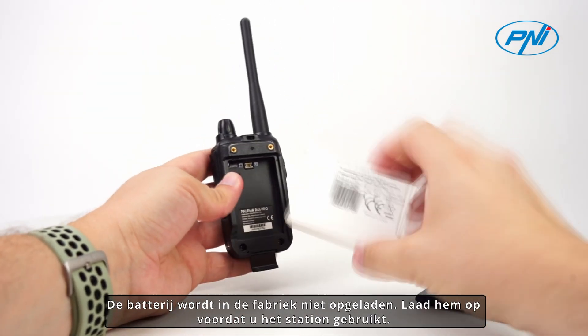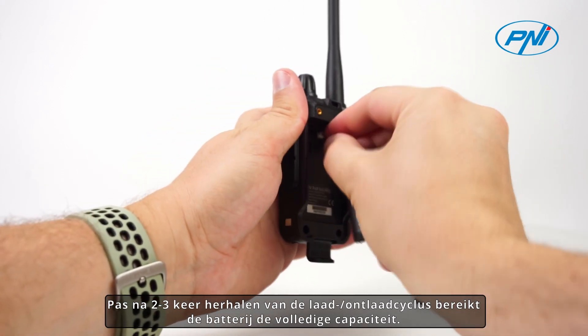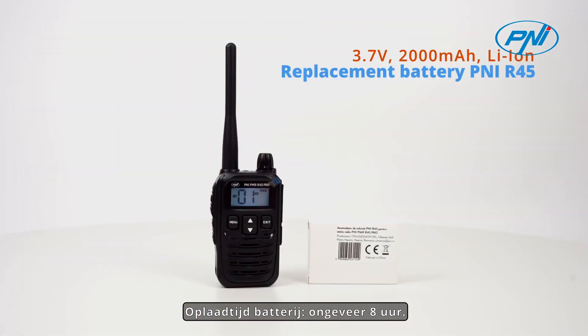The battery does not come charged from the factory, so please charge it before using the station. Only after repeating the charge-discharge cycle 2-3 times does the battery reach full capacity. Battery charging time is approximately 8 hours.